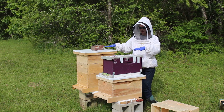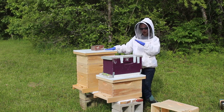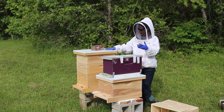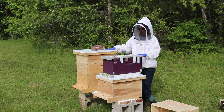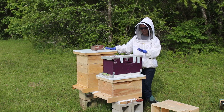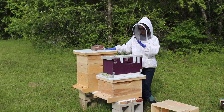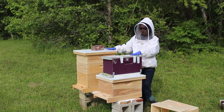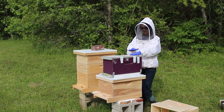You have a reference point and you can compare and contrast how each hive is doing in their health, in their pulling of comb, in their growth, all those things. You have the two to compare, and even though they are from the same breeder, there are two different queens and therefore they are two totally different colonies.